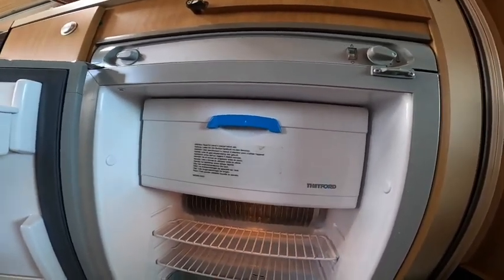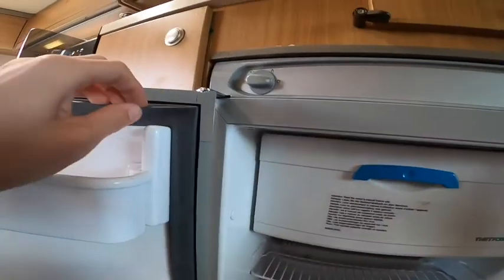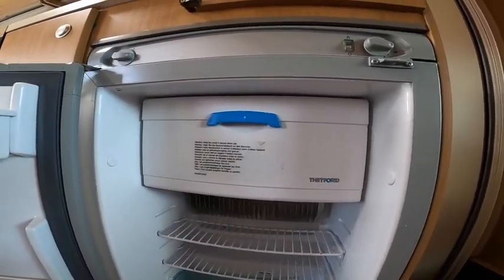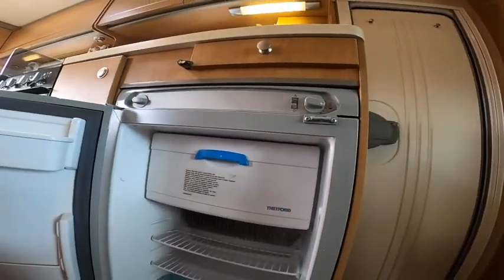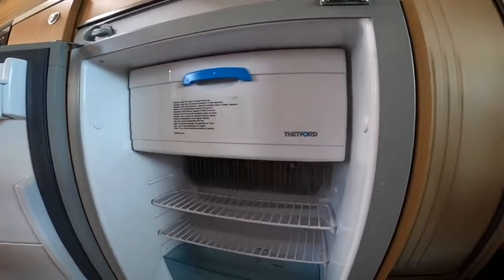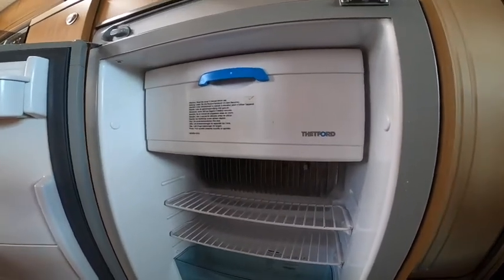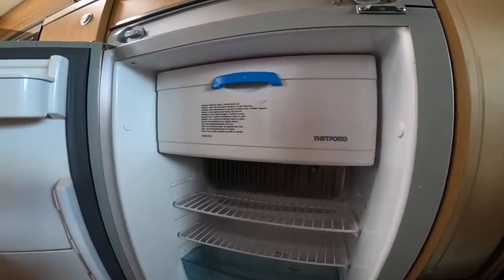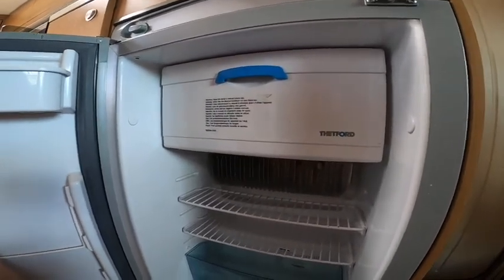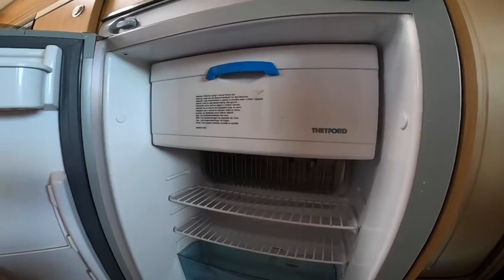Once you're finished with the fridge, it's very important that you don't shut the door because it has an airtight seal — it'll trap all the air in and your motorhome will start to smell. Just wedge the door open so the air doesn't get trapped. It's also good practice to give it a clean with antibacterial wipes or spray occasionally, and especially when winterising — clean your fridge out and leave the door open as the van could be sat for a few months.